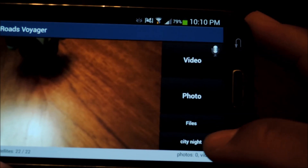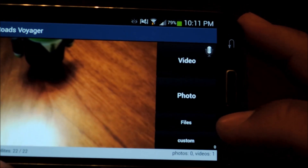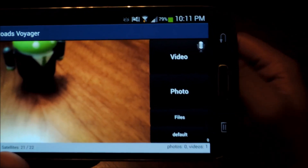And the last button is the camera mode button. You can cycle through different modes to help adjust the camera to different lighting levels — like moonlight, city night, daylight, sunny, and cloudy. Before you go out on the road and use the app, let's make sure to configure the settings first, especially the video settings.